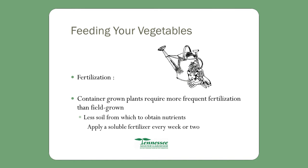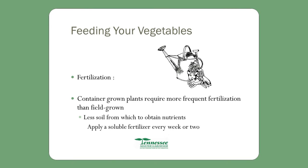Container-grown plants require more frequent fertilization than field-grown, because in the field the plants are growing from nutrients that are naturally in the soil. There's less soil from which to obtain nutrients, so apply a soluble fertilizer every week or two, depending on what plant it is. Some require more frequent feeding than others, so make sure you understand what kind of plants you're putting into these containers.